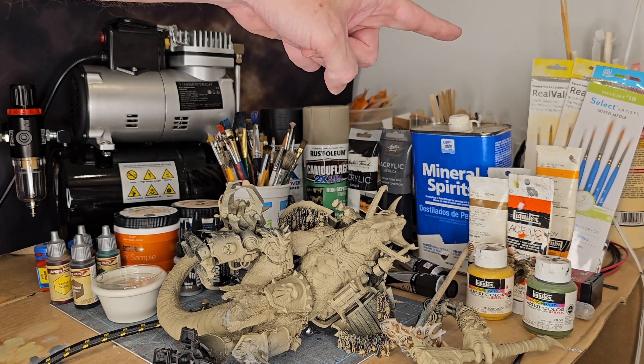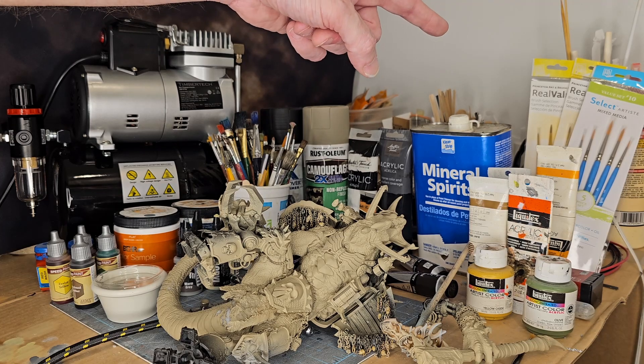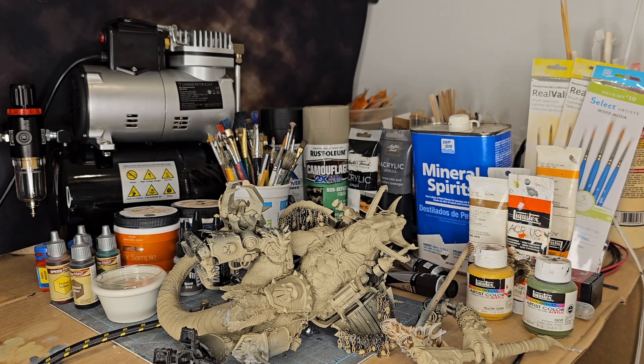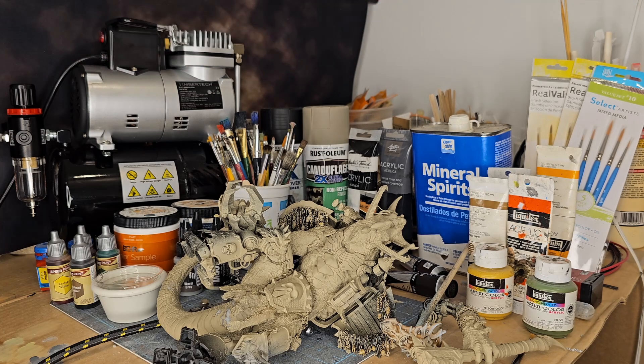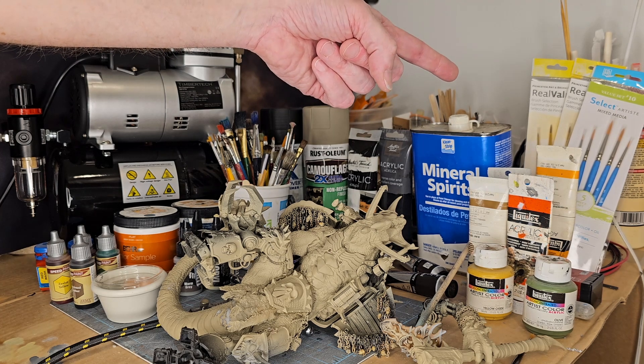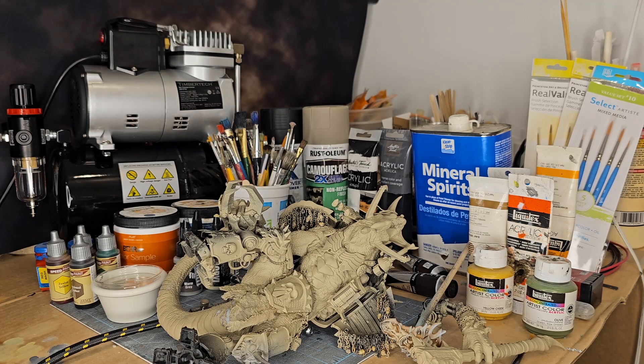Over in the corner I have cheap synthetic brushes — maybe $2.50 to $5 for a pack. As long as I can get through one miniature with a brush without the tip curling, I'm fine. I'll just keep buying them and toss them when I'm done. They're actually really good for the price.